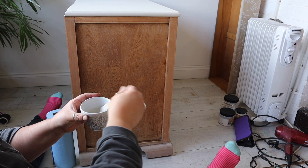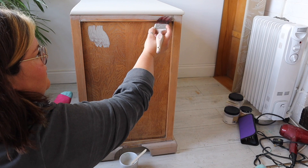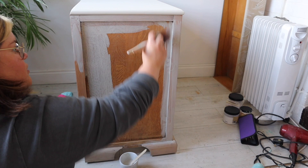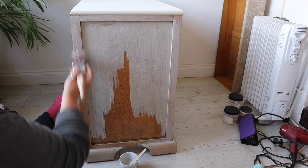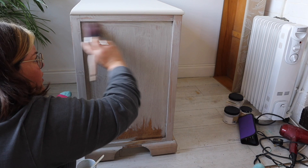I'm applying the paint wash now, making sure I've got a nice crisp line where I've already painted the Endless Shore on the top. It goes on quite grey, but when you remove the excess the wood grain shows through. I'm using the large flat synthetic brush from Dixie Belle — it gets the paint wash on quickly without it drying out before I can remove the excess. I'm working with the wood grain, which helps it soak in evenly.